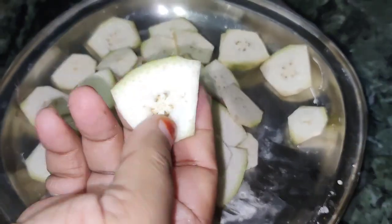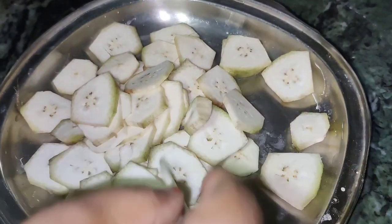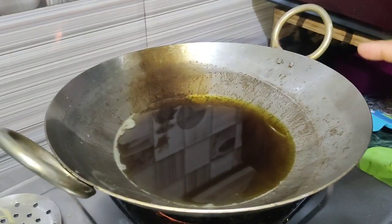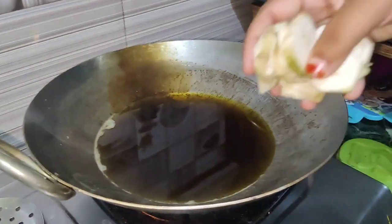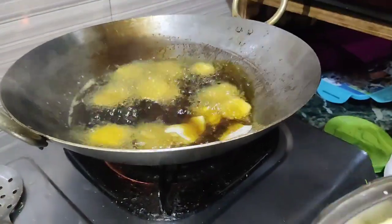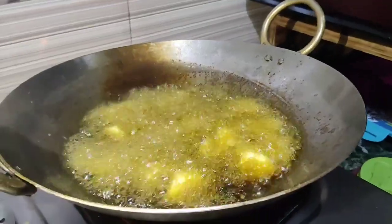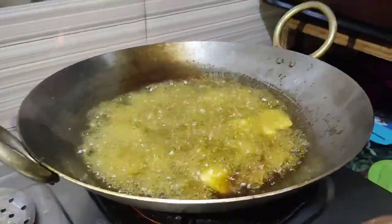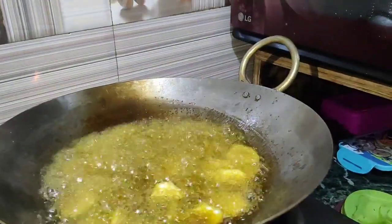We will cut all the stems and cut the kale chips. Once I cut the kale chips, we will put one piece of kale chips at a time. After it gets finished we can toss the kale chips.